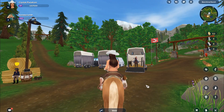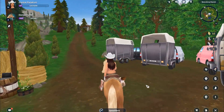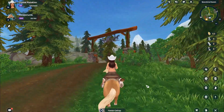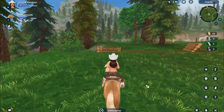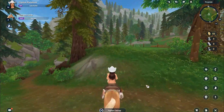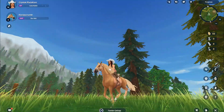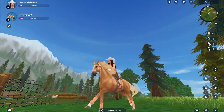Now we're going to go out for a little trail ride and see if we can find any chests, or any lost horses, or anything. Okay, let's see — does she like to jump? Oh yeah, she's a good jumper! Let's check out her jump real quick. Oh, that's a really nice jump!